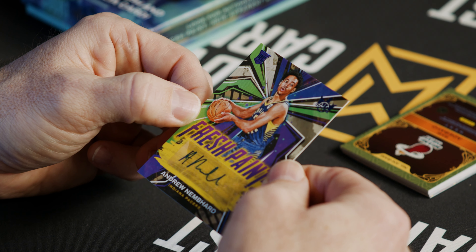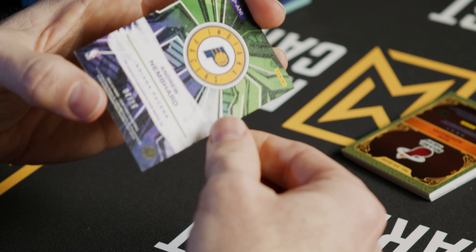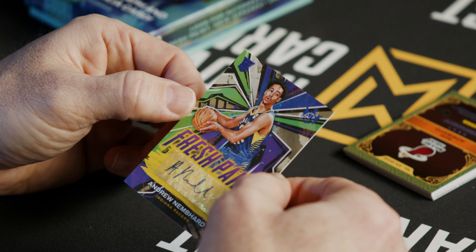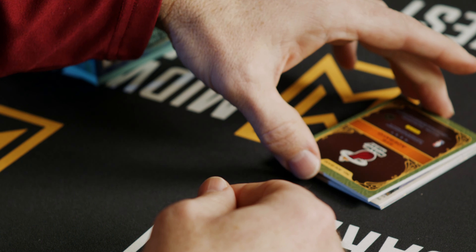Next up is our auto — Andrew Nebhard, a Fresh Paint Auto, numbered 7 out of 25. Beautiful. Love the vibrant colors they have there.